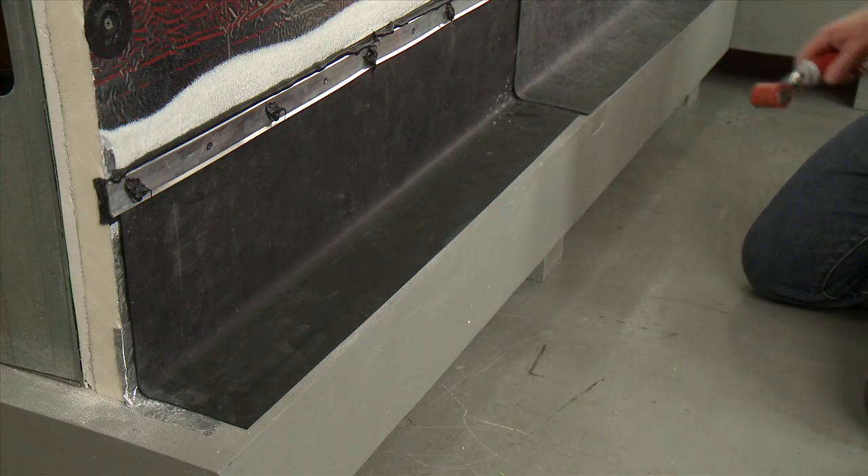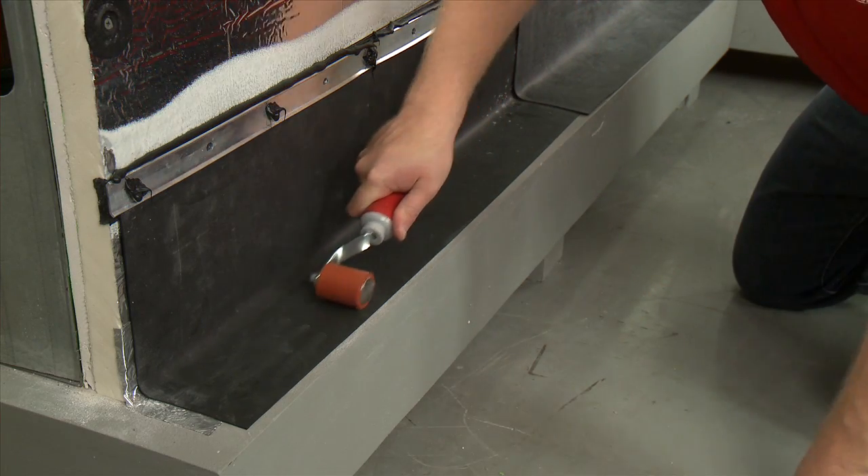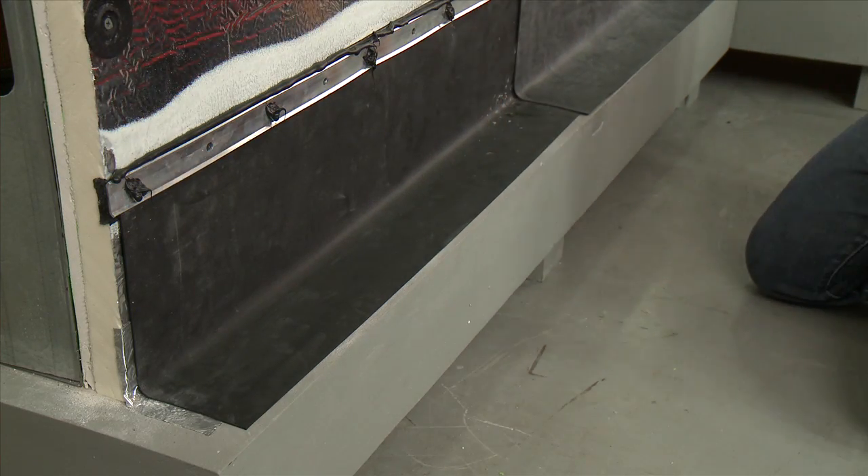Finally, secure the membrane to the brick shelf and roll with a 1.5-inch roller to ensure complete contact.